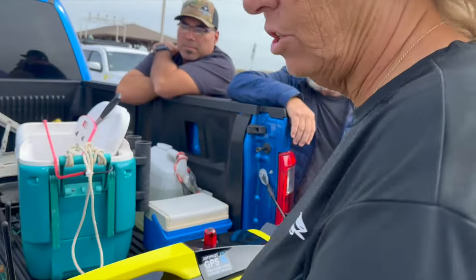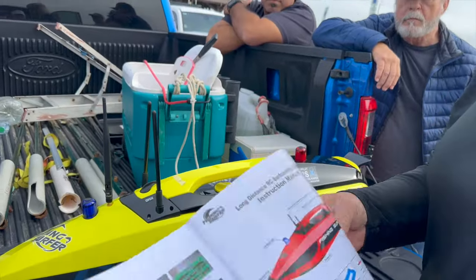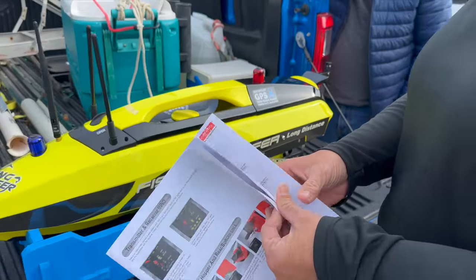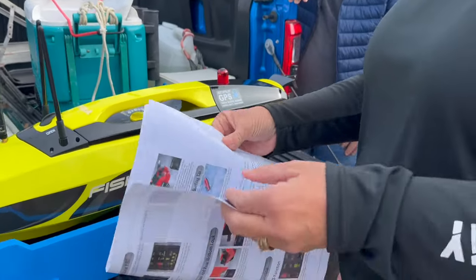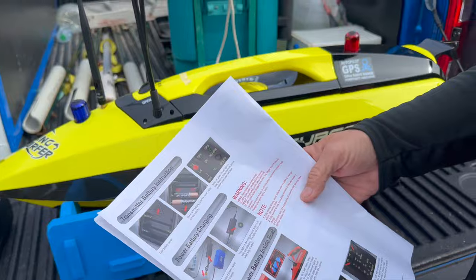They give instructions for how to bind your boat to your radio. Yours is already bound — they come pre-bound. But if you change receivers or you change transmitters — like if you're riding with Nick and he throws it out of the back of your pickup going over whoopies — then you've got to buy a new one and rebind it.